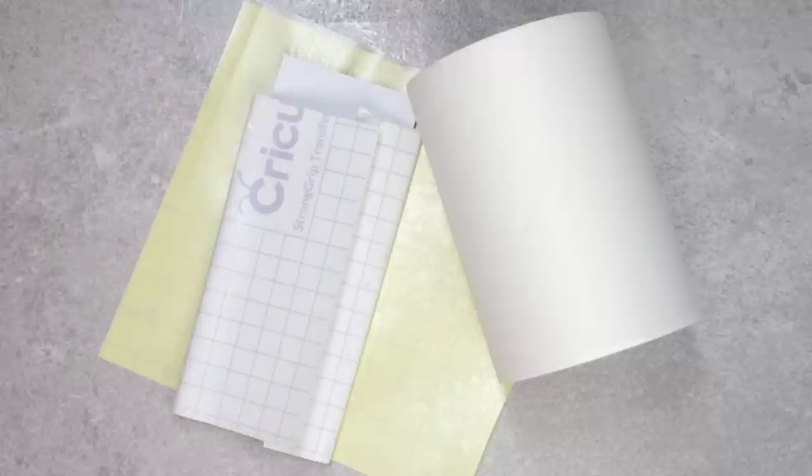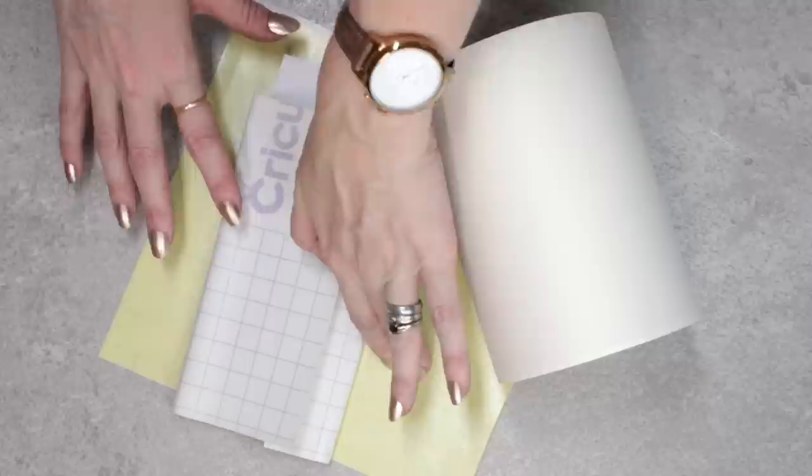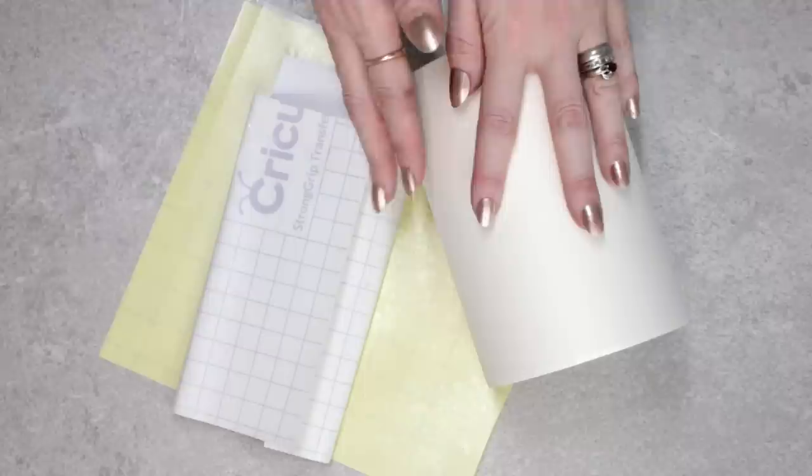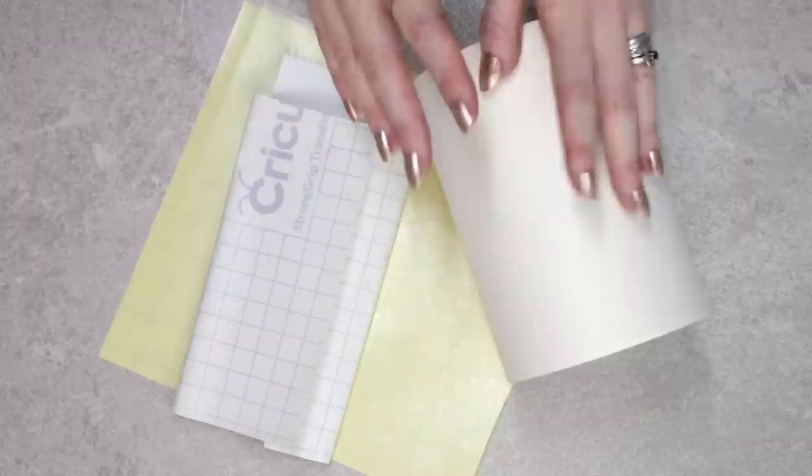Let's talk about transfer tape. You can get lots of different types. There are three main areas: strong grip tape, your normal clear tape, and paper transfer tape. I love paper transfer tape. I use it for curved surfaces, delicate items such as balloons, and cards. There are lots of things that paper transfer tape is fantastic for.